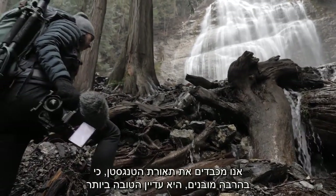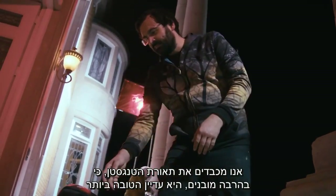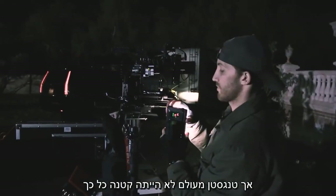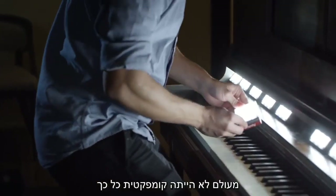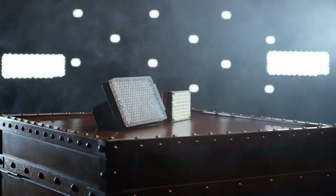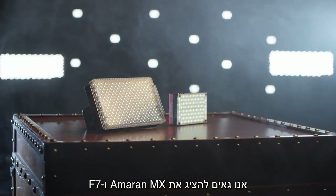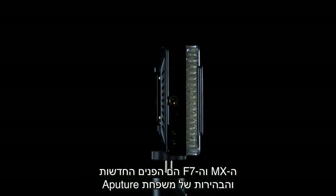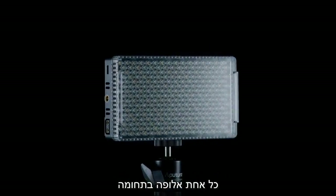We respect the tungsten light because in many ways tungsten is still king — but never has tungsten been so small, never has it been so compact, and never has it had so much potential. Introducing the Amaran MX and F7, the bright new faces of the Aputure family, each a champion of its own class.